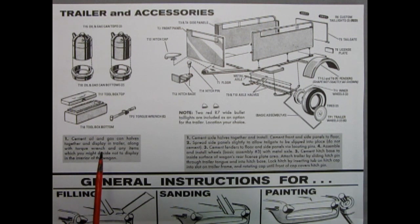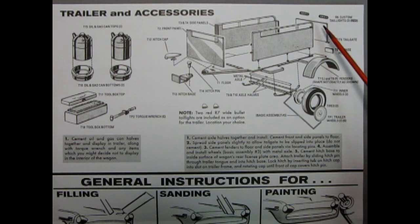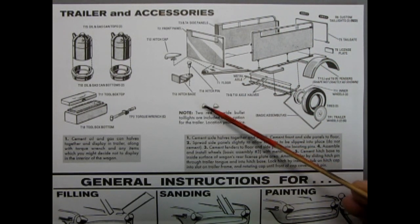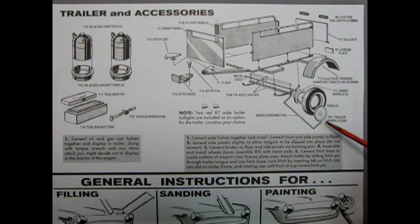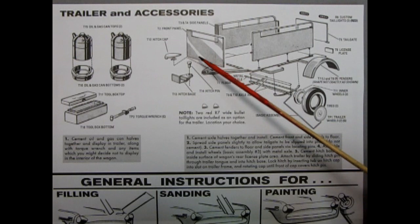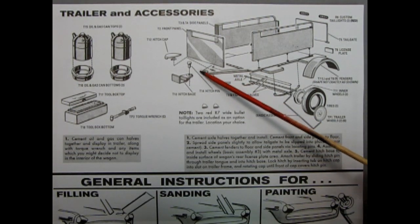Next we get into the accessories, which make this model kit really cool. We begin with the trailer and accessories: the oil can and gas can with tops and bottoms, a two-piece toolbox with lid and box bottom, and the torque wrench. Then we get into our trailer with the front panel and side panels which glue on to the trailer floor, the tailgate, custom tail light lenses, and two red wide bullet tail lights. There's also the license plate, fenders, the outer wheel with white wall tire, inner wheel, and the axle with springs — a two-piece affair with a metal axle going through. At the front of the trailer we have the hitch base, the hitch pin, and the hitch cap. The hitch pin clicks into the front of the floor on this little C hook.